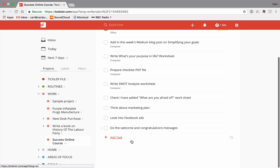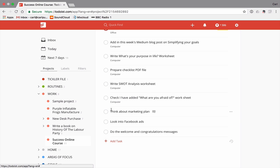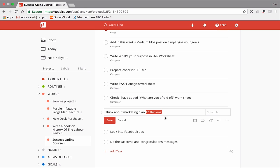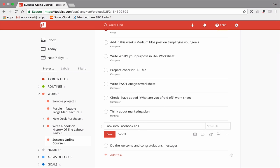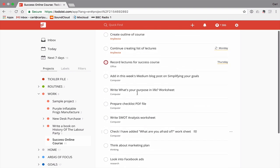Then I've got: 'check I have added the what are you afraid of worksheet' — that's something I need to look at on my computer, so I'll add the 'computer' label since it's saved in Dropbox. 'Think about marketing plan' — that's a thinking task, so I'll add my 'thinking' label. 'Look into Facebook ads' — that's going to be a research project, so I'll add 'research'. And 'do the welcome and congratulations method' — that's going to be on my computer, so that's labeled.